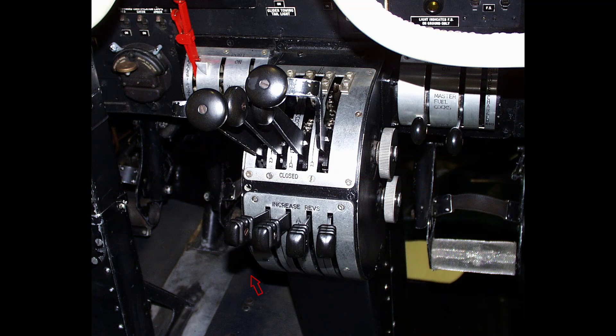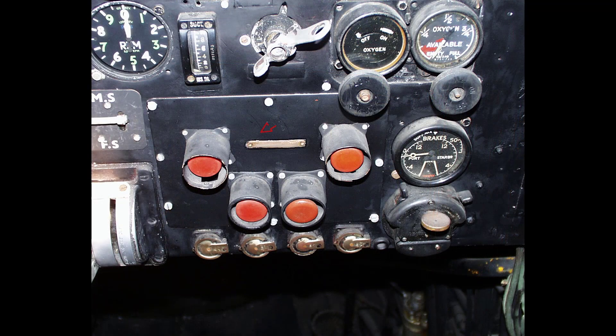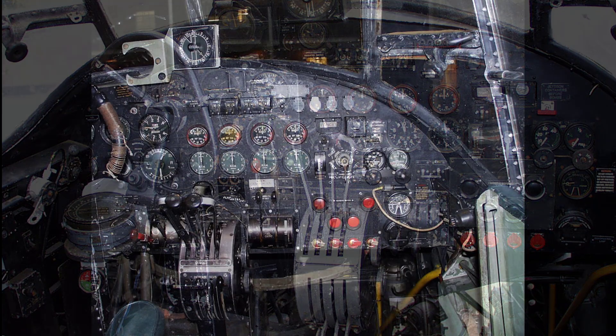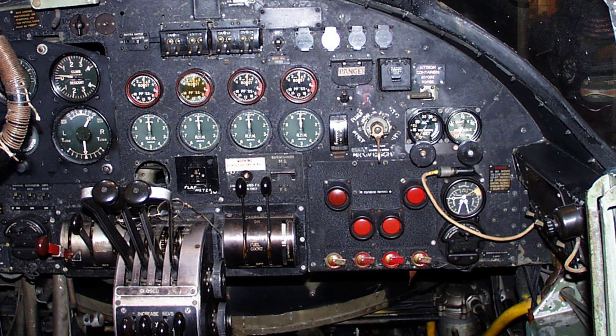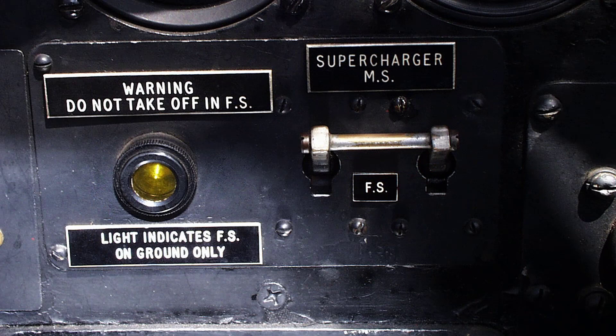The propeller speed control levers for the hydromatic propellers vary the governed revs per minute from 3000 down to 1800. The feathering buttons are on the right of the instrument panel, which will be covered in a video covering emergencies. On early Lancaster 1 aircraft the supercharger controls for all four engines are operated mechanically by one lever. On later Lancaster 1s and on all Lancaster 3 and 10 aircraft the superchargers are operated by electro-pneumatic rams of the single action spring return type. In the case of electrical or pneumatic failure the rams will return to the M ratio position. A switch fitted to the pilot's instrument panel immediately below the engine speed indicators controls all four engines simultaneously, and a red warning light beside it indicates S ratio on the ground only — that is when the undercarriage is down.